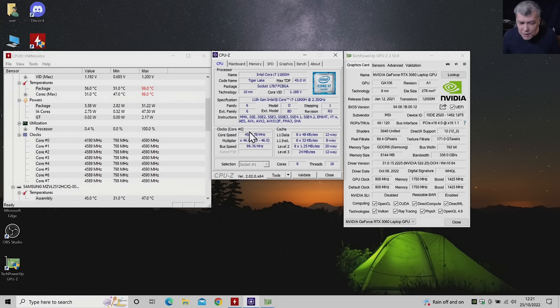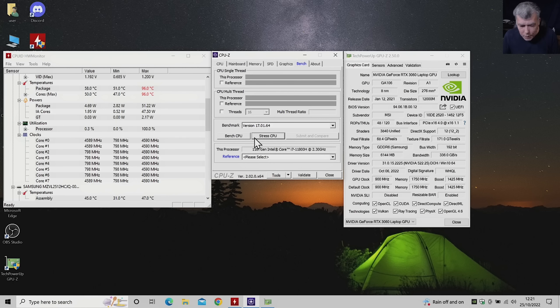Now let's start stressing the CPU. You can load it with a game or anything, so I'll use a program to load the processor. Pay attention to the temperature — it's going up, the clock starts going down. About 88 degrees, 90. When the processor temperature reaches 95, it will start limiting the clock. That's how the laptop cools itself — by limiting the clock. We have 93 degrees now.